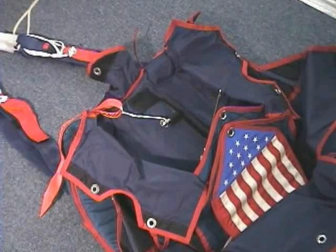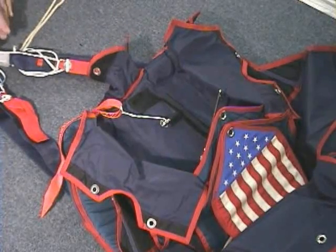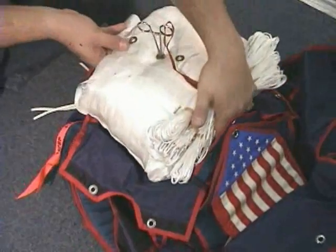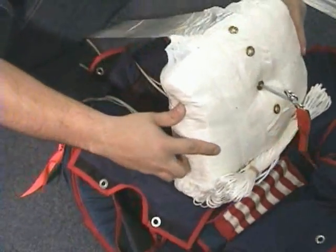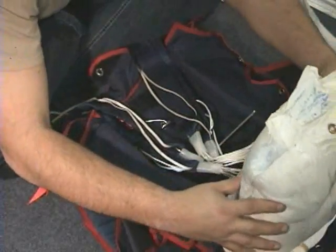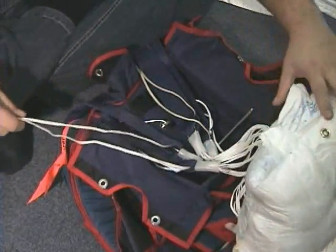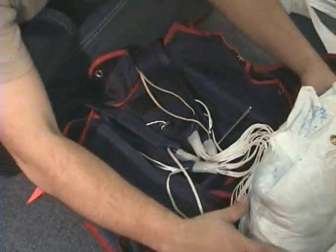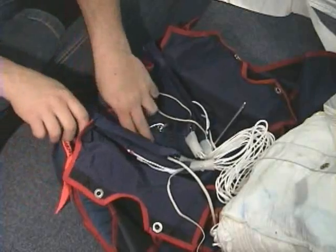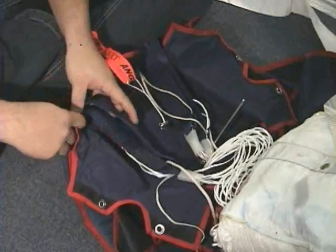Leave 12 to 16 inches of unstowed line. This allows the risers to go to their respective corners unhindered and reduces bag and line twists. Lay the risers in the container so they gradually climb the side walls. This will make the rig more comfortable on the wearer's back.